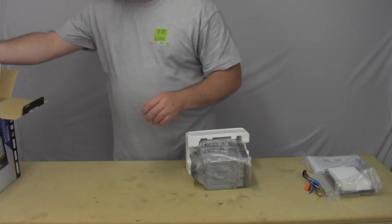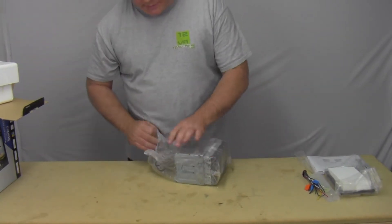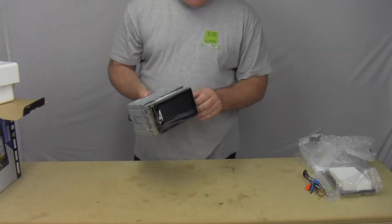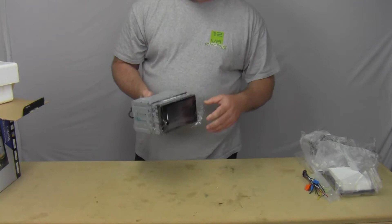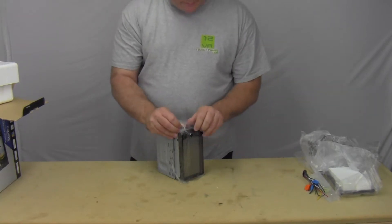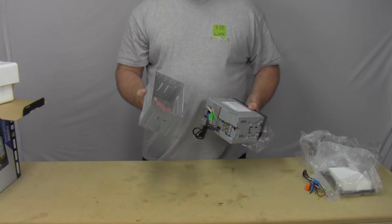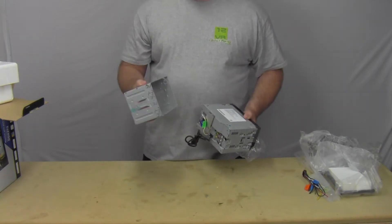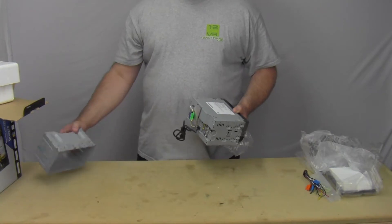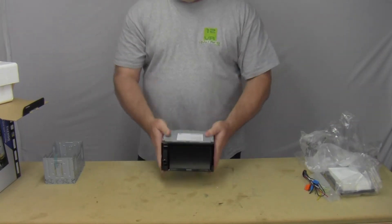There's some styrofoam attached to it — let's set that off over here. There's a nice little plastic baggie around the radio, and we also got this nice little face cover here to keep it from being scratched during shipping. This is the mounting cage — a lot of times you don't really need this unless you do a custom installation. I haven't seen a car that requires the mounting cage, but it's there just in case. And there is the radio.